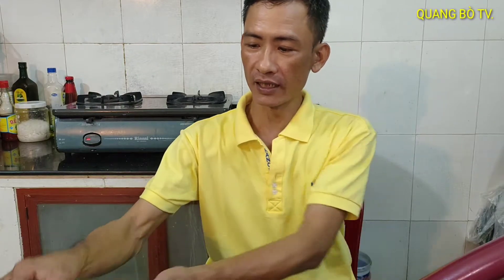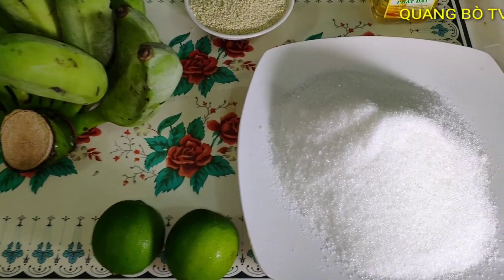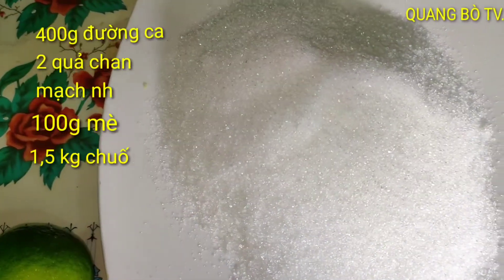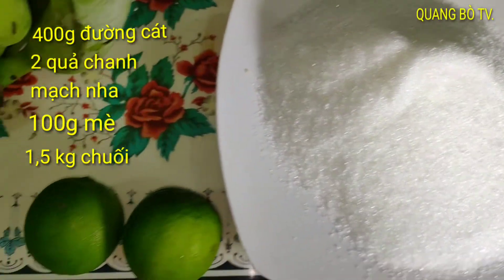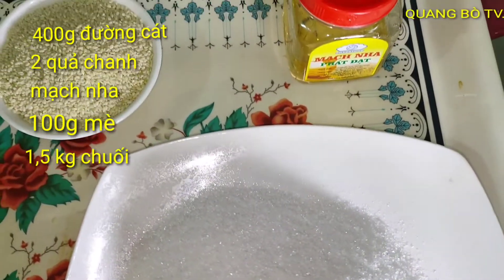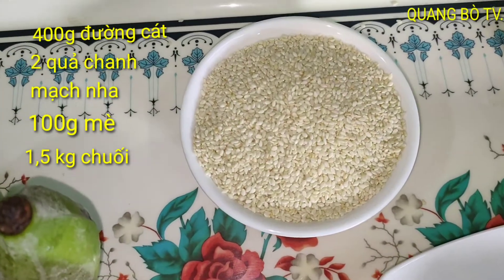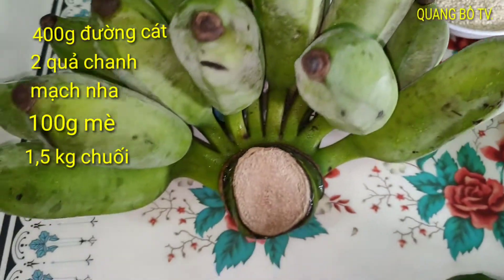Today I'm going to do the recipe. The ingredients are 400g, 200g, 100g, and 1.5kg.